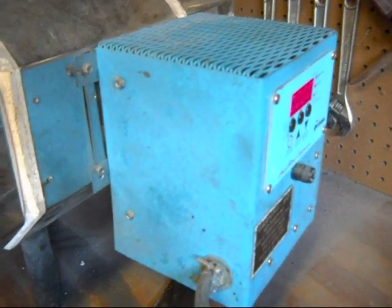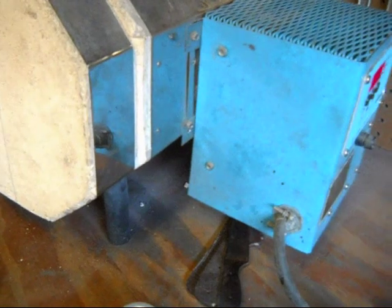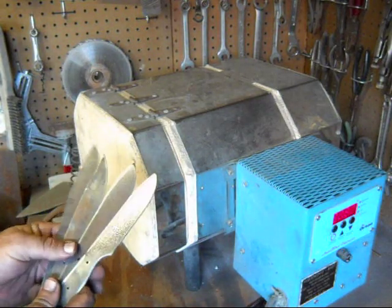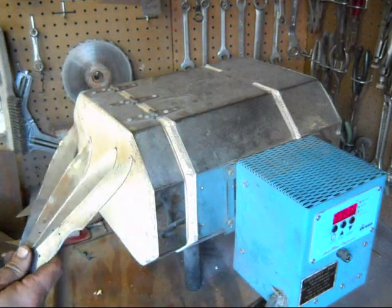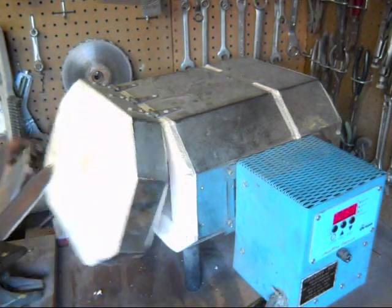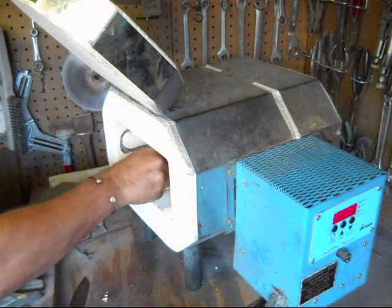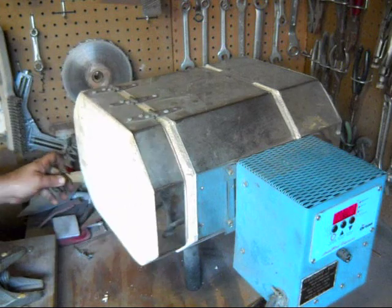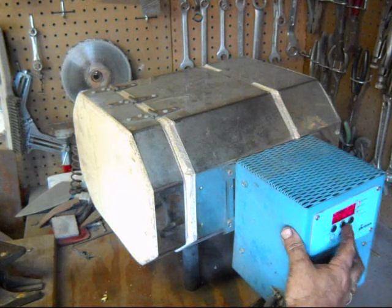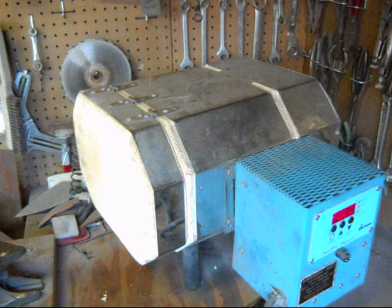I'm using the same temper cycle as before: 450 degrees, hold it for two hours, and repeat that process twice. So let me get some blades in there and get started with the heat treating. These are the blades I'm going to be heat treating today. They're out of a different saw blade — a smaller one, I think it was a 30-inch blade — and not quite as rusty. There's still some pitting, but it's a little bit shallower than the other ones. So let me get them in there and get the oven started.